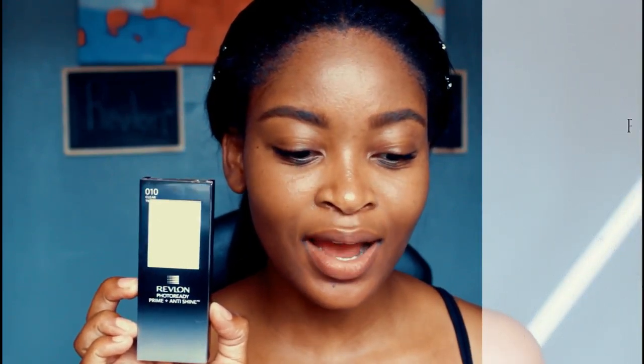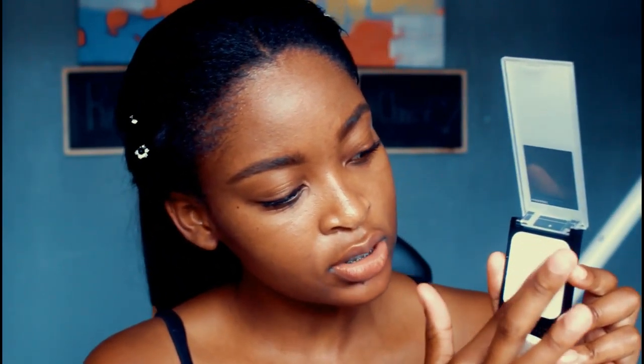To begin, I'm going to go in with my Revlon Filter Ready Prime and Anti-Shine. This is a silicone-based primer — it feels like a silicone-based primer. I'm not going to use the puff; I'm just going to apply this in my T-zone area. I would compare this with the Benefit Porefessional in its consistency and how well it works in terms of how it smooths out your pores and glides into your skin. I really like that.